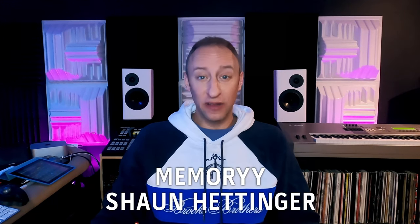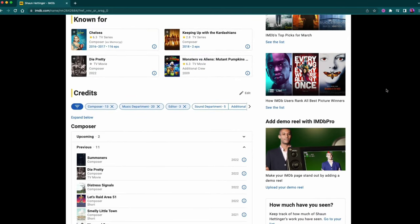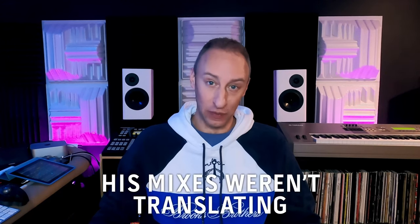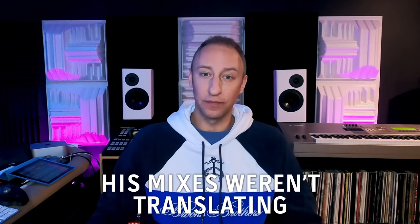He's worked on a lot of different television shows and movies. He's done full scores for feature-length films, a bunch of them. Super talented guy, and he hit me up back in February and said he was frustrated. He had a mix that he really liked for a score that he was working on, and he listened to it in his studio and was like, 'This thing slaps. I'm so happy with it.' And then he heard it outside the studio, and it didn't translate the way he wanted. He wasn't getting what he wanted out of those speakers.